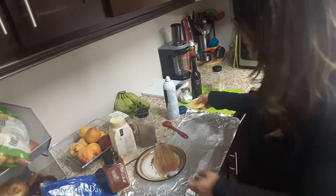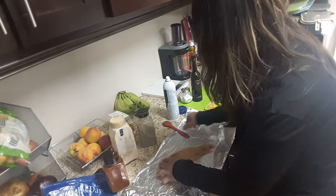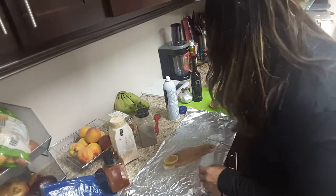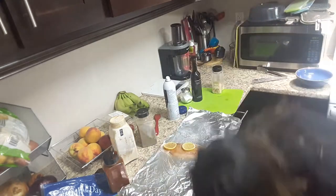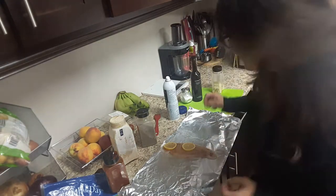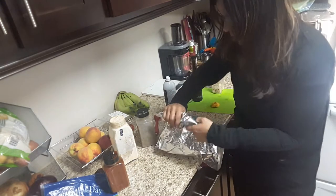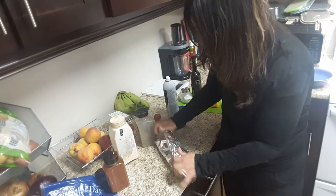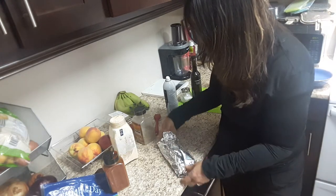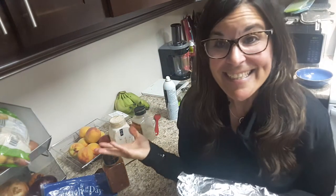I've got some lemons, so I'm going to put the fish on the non-shiny side of the foil and put some lemons on top. Then you're just going to make it sealed on the top and the sides.